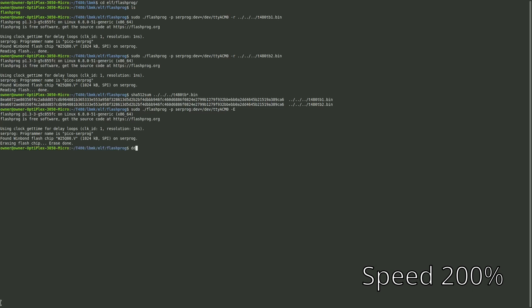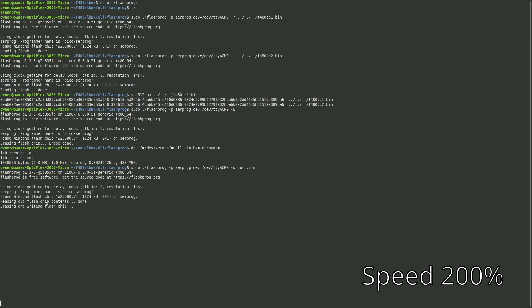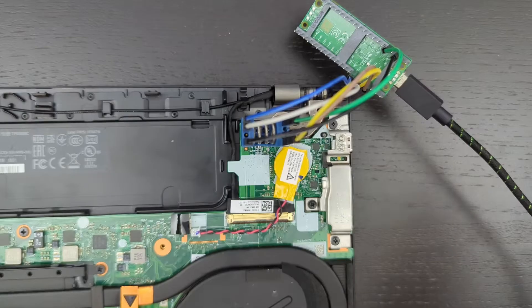Now run the same flashprog command but with -e to erase the chip. Then create a zeroed-out null.bin file: dd if=/dev/zero of=null.bin bs=1M count=1. Once we have the zeroed file, write it to the Thunderbolt chip using the same flashprog command with -w null.bin. The writing portion takes a little longer than reading but is still pretty quick. You'll know it's done when it says "Verifying flash... VERIFIED."